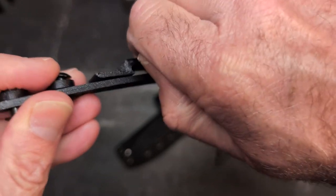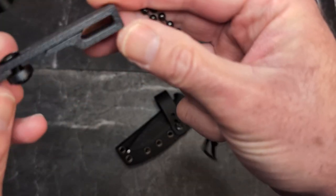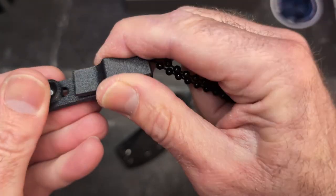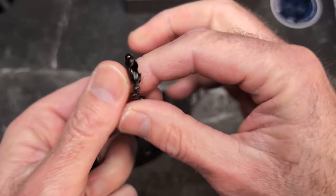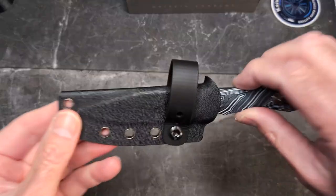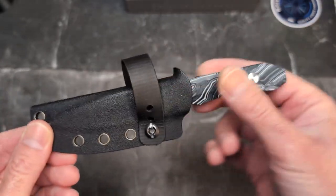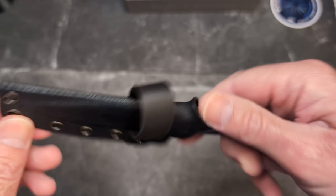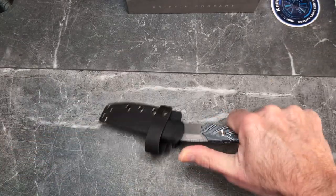It also came with two other options: what looks like a pocket clip — very stiff and not a lot of room to get your pocket down in there — and a chain to wear it as a neck knife, which with that retention would work really well. My preference is always a soft loop; I'm carrying it on a single soft loop on my belt, scout carry appendix, and it works very well.